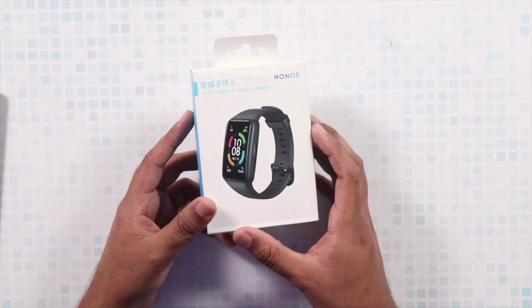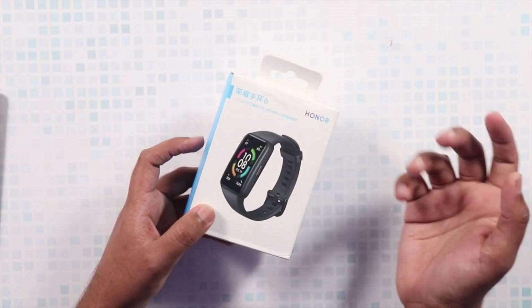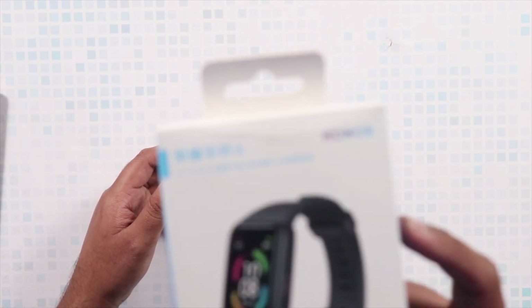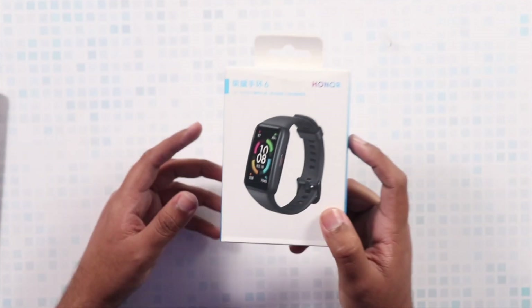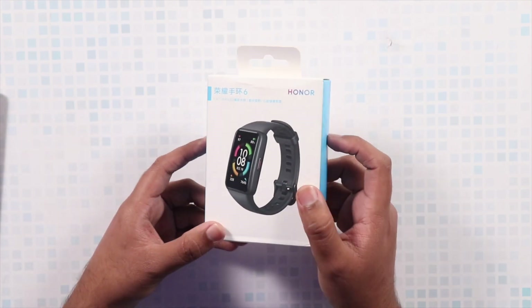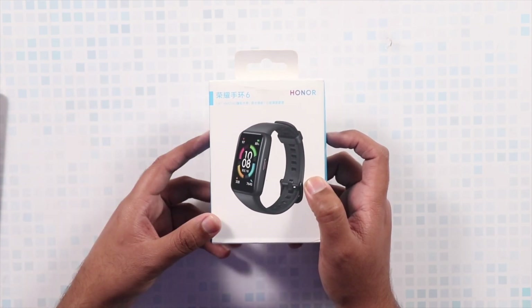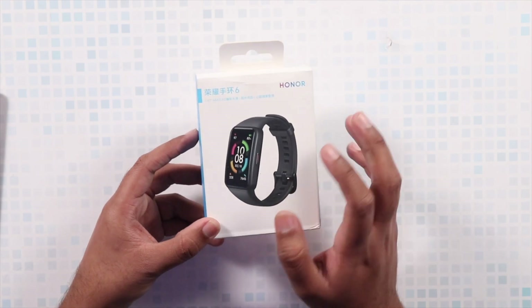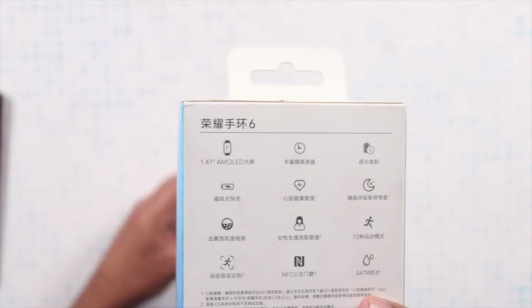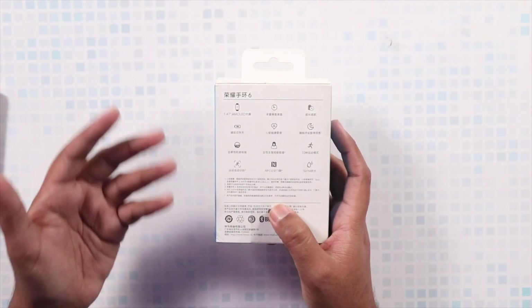Usually a smart band has a very small display size, and when they increase the display size they usually call it a smartwatch. But in the case of Honor, they are providing us a 1.47-inch AMOLED display, which is a really nice quality display. This band is actually costing around $40, so in this price segment this is probably the best display you could get on any smart band out there.